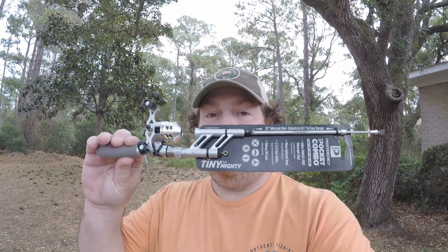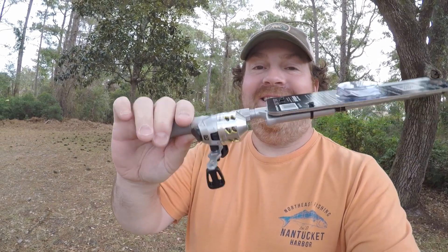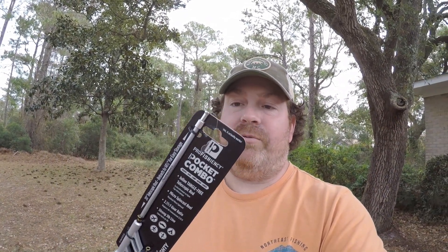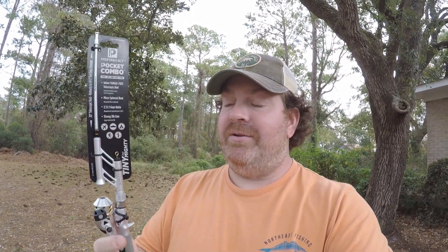Hey, what's going on y'all. I have something really exciting for today — a little off the wall but still exciting. I found this at Walmart. It's tiny, like the size of my pointer finger — absolutely nuts. It's from Proficiency, you know they make rods and stuff, and it's called the Pocket Combo.